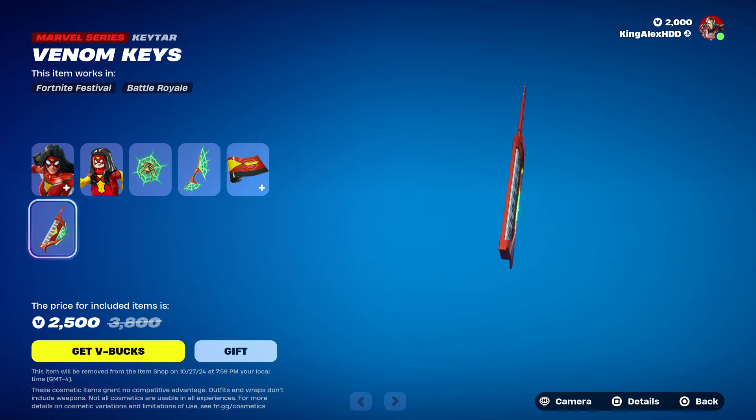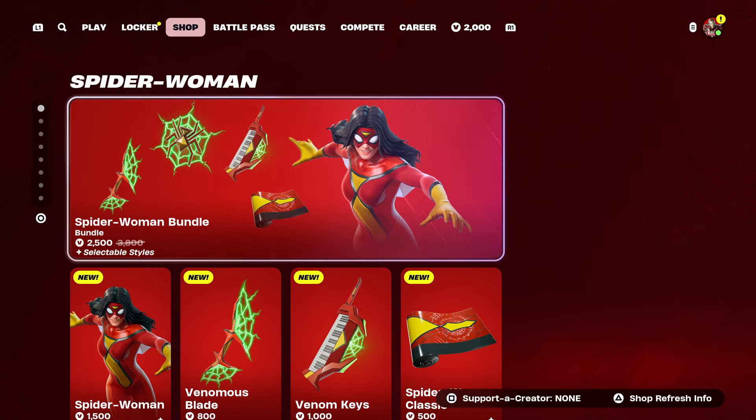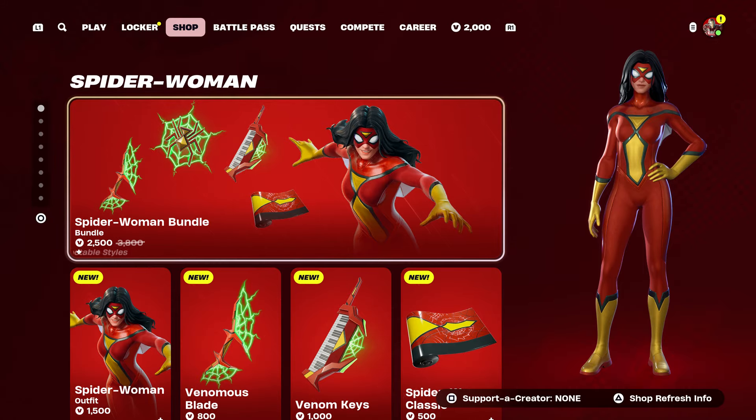It also comes with the pickaxe, which is really cool, and it comes with the wrap, and it comes with the keytar.